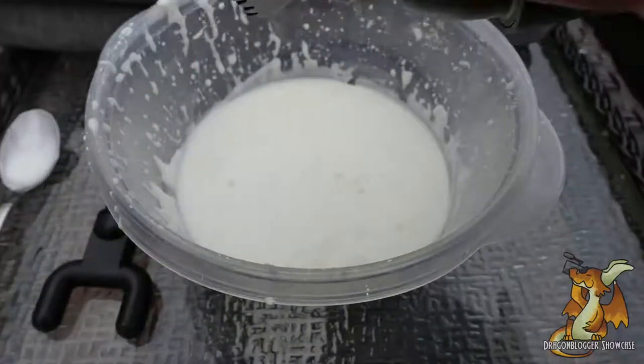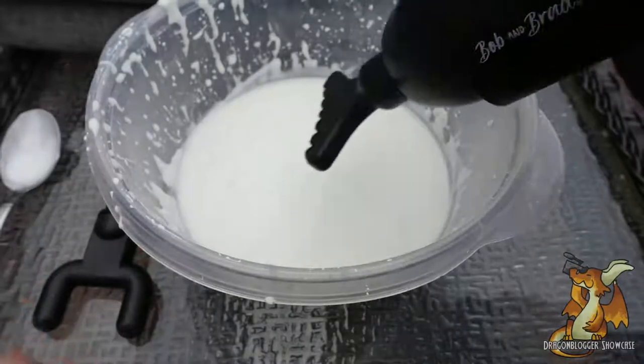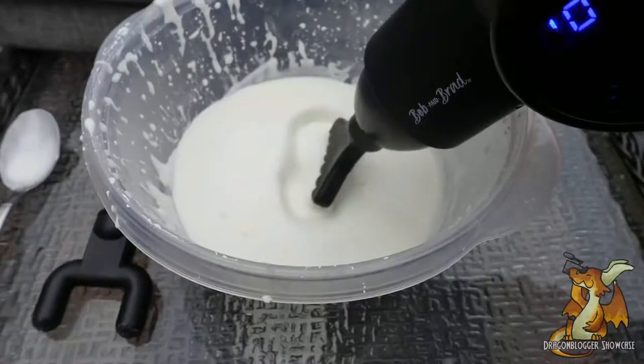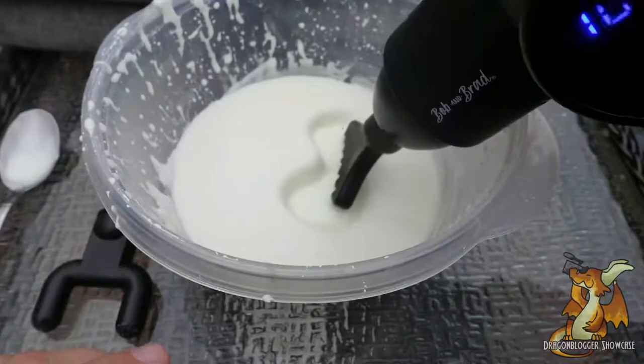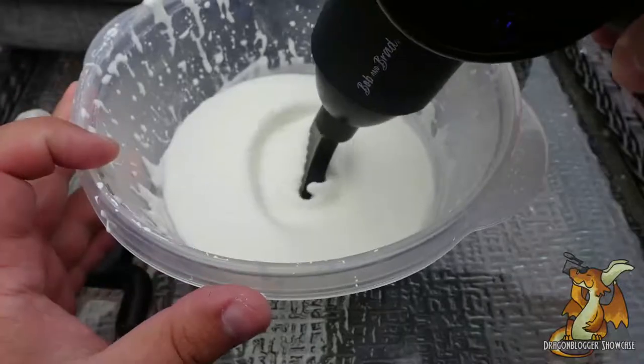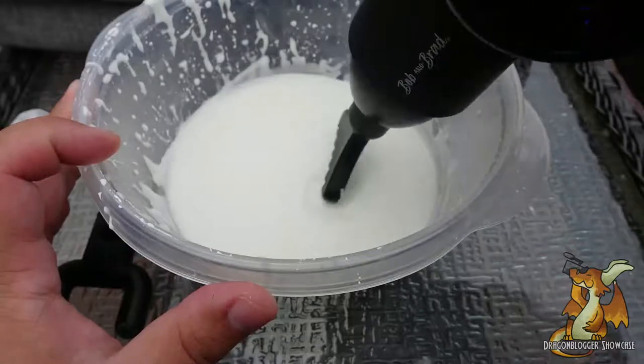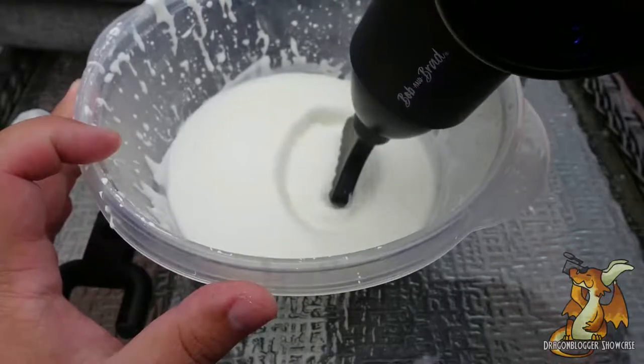Now let's go ahead and swap the prong out for the comb. As you can hear, that took seconds to swap out. Again, we're going to be at level 10 power. We've got two rings, but they're not quite as concentric. There's a small area in between the two as well, so a little bit more even massage there.